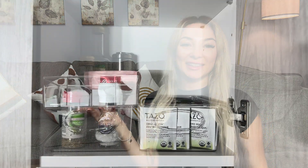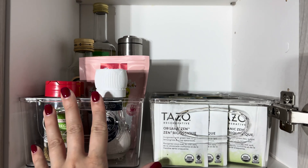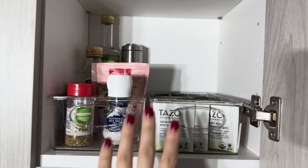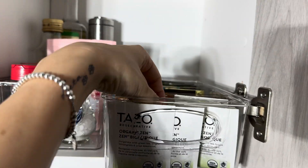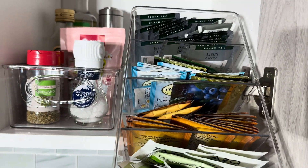Let me place some stuff inside and I will show you how it looks like. This is how it looks — it's nice, organized and clean. The first bin has all my teas, so it will be easy to take and choose.